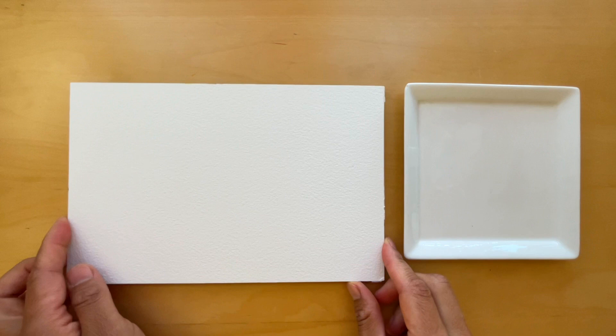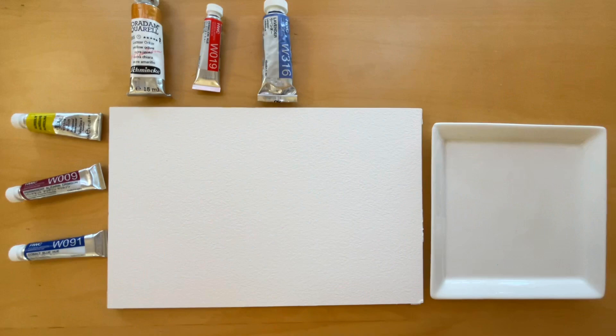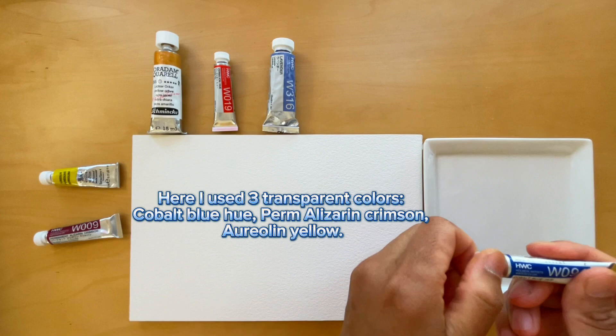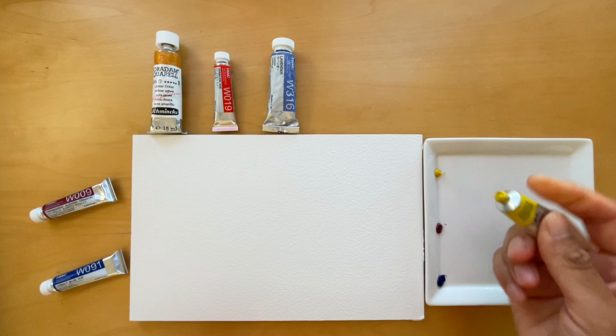Let's move on to discussing watercolor opacity. Watercolor is primarily known for its transparency; however, it can also be made opaque through various methods. You can achieve opacity by reducing the amount of water you use to dilute the pigment. There is a wide array of semi-opaque colors on the market. In my paintings I only use a few, such as burnt umber, rose sienna and french ultramarine.